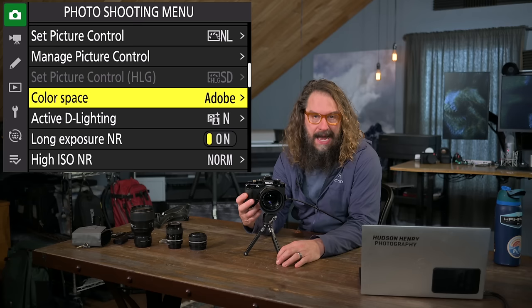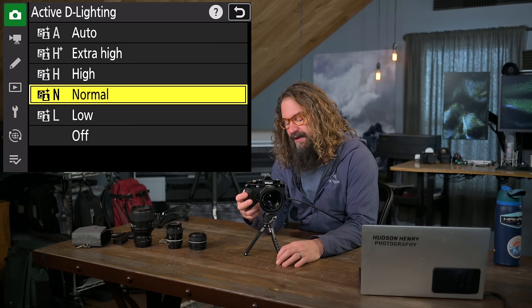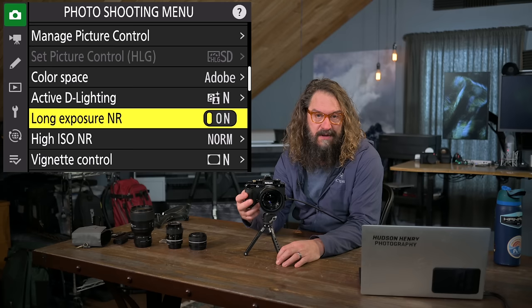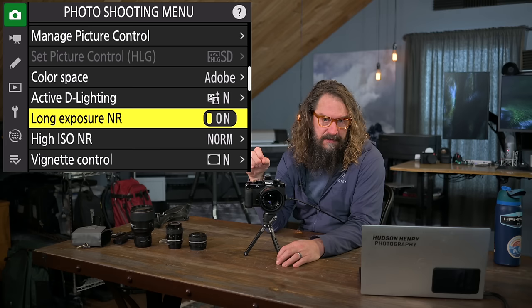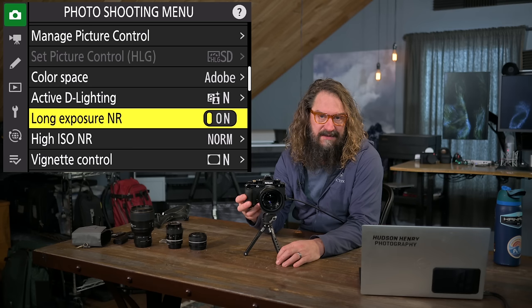Active D-Lighting is applied to JPEGs — it boosts shadow detail a little. I leave it at normal; you can experiment if you shoot JPEGs. Long exposure noise reduction gets rid of dead pixels. It causes your image to take twice as long to capture during long exposures. I turn it on for high-quality night work and long exposure work, as it creates a second capture with a dark slide, compares the two, and removes anomalies. It does a really great job of that.